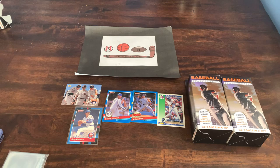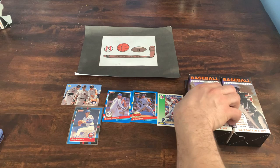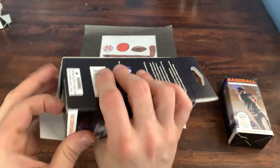Did I get my $4.99 back out of this box? Probably not. But I got a couple of cool cards, and it's certainly always nice to run the gamut and see the variety of different cards that are in there.